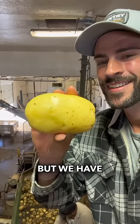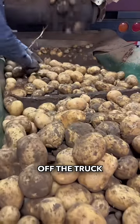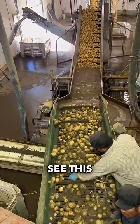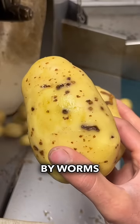This is our first crop of potatoes this year, but we have a massive issue with them. This issue you can't see when it comes off the truck, you can't see it after the first rinse — you can only see it after it's gone through the veg polisher. And that is: these potatoes have been eaten by worms.